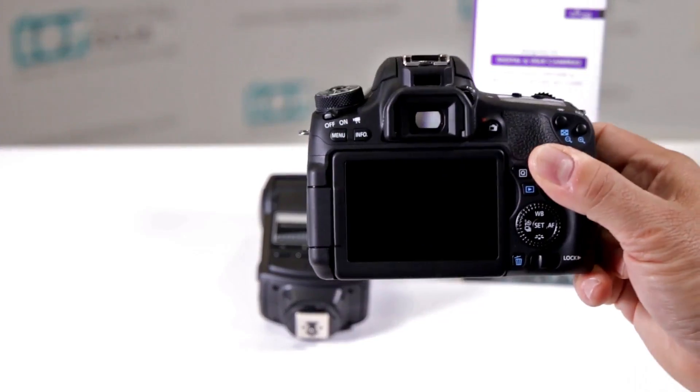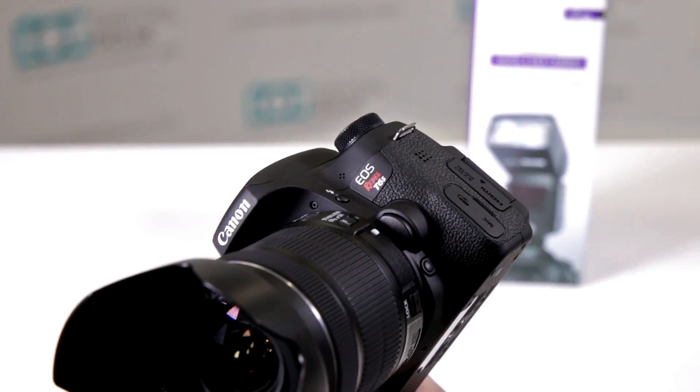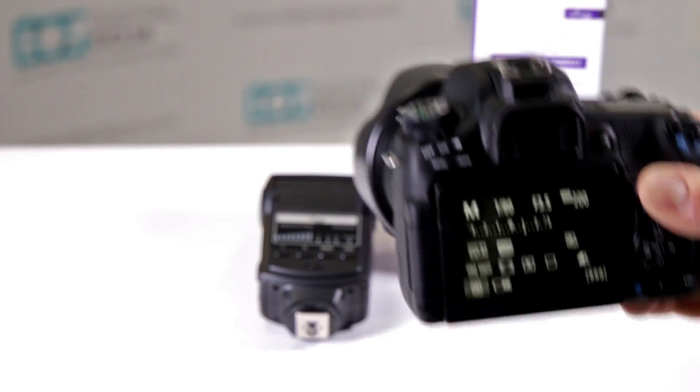As previously stated, there's a lot of us that have new cameras, new DSLRs that have high-speed sync. Here I have a very popular EOS Rebel T6s, and this camera actually has high-speed sync in the menu.